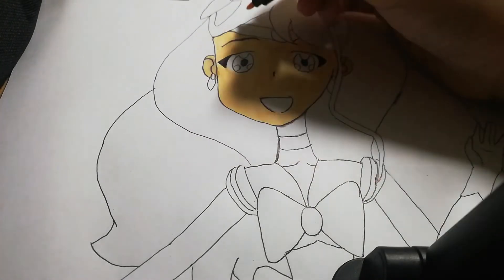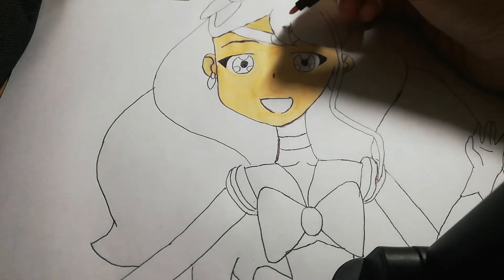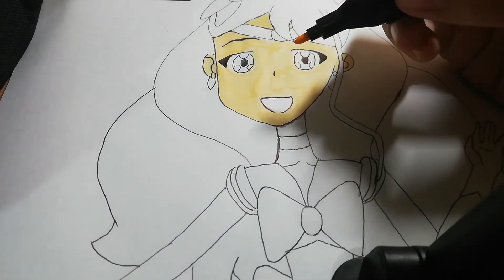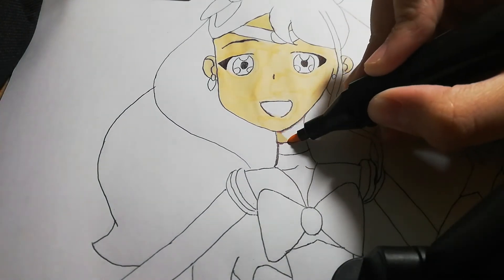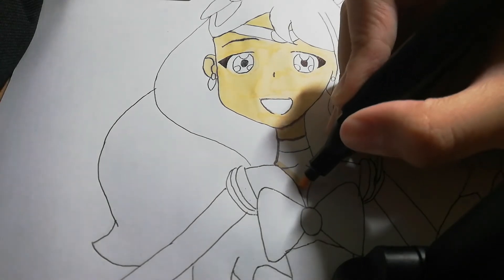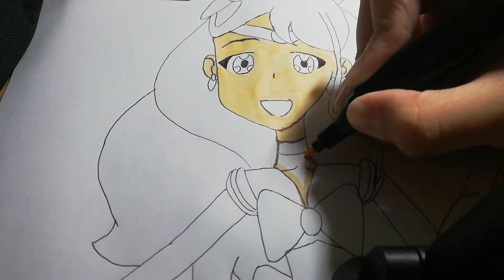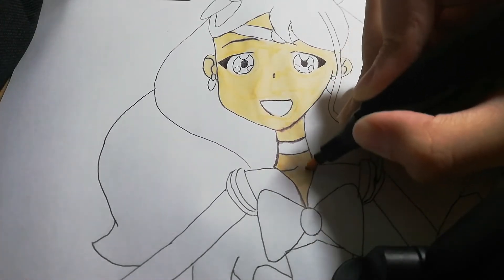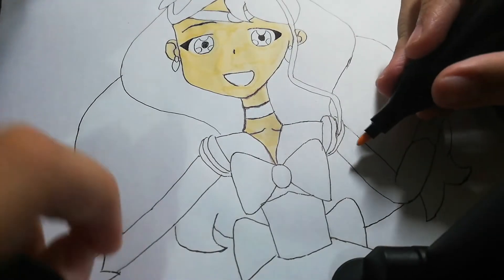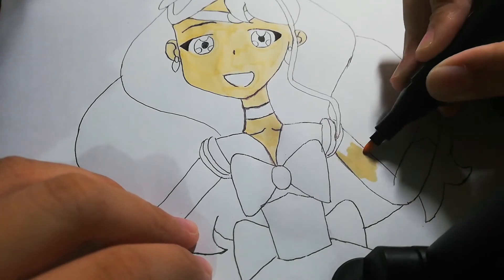Slowly but surely. I'm going to color them nice and neat. If you're going to watch other tutorial videos, make sure to check out other YouTube channels. I'm going to color her skin color. You have to dry first before moving to the next color.